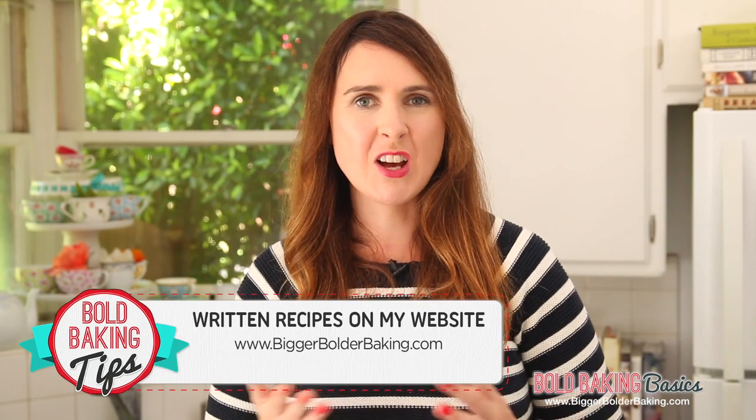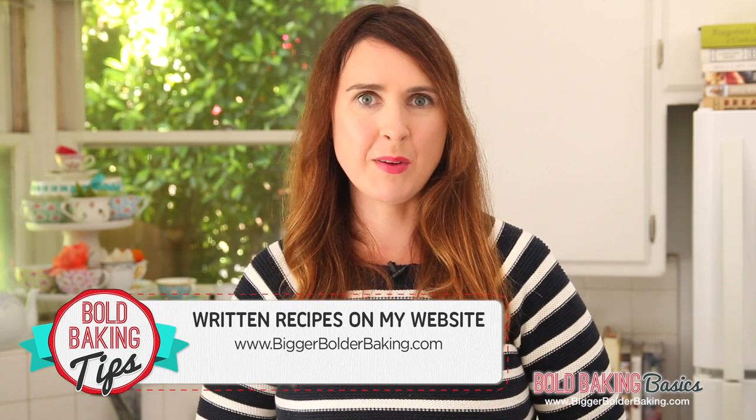As always, the recipe can be found on BiggerBolderBaking.com along with all of my other recipes. Let's get stuck in — this is a super easy recipe.